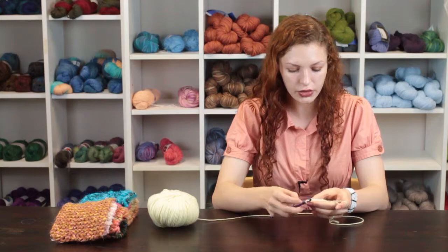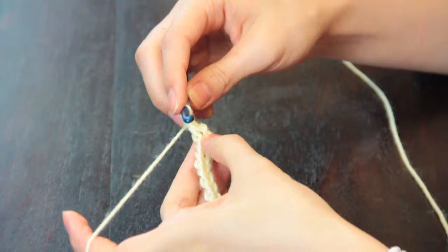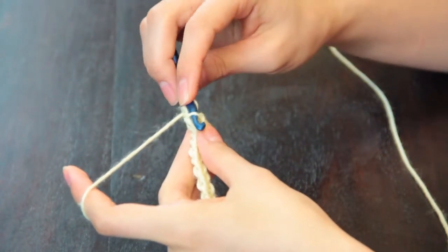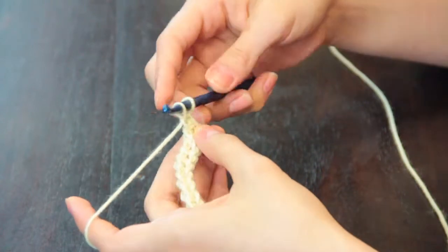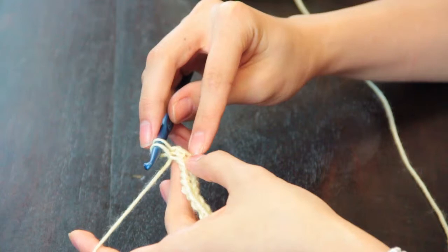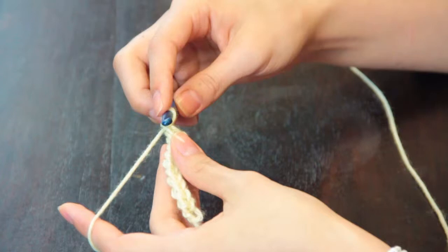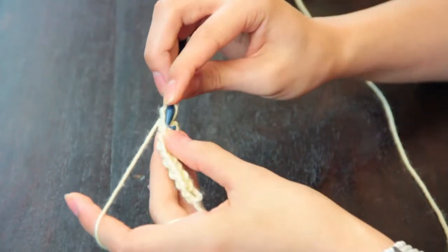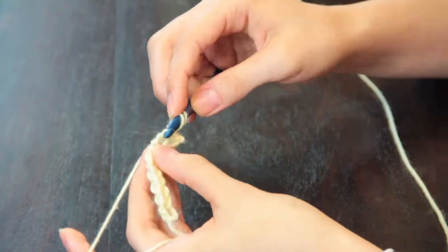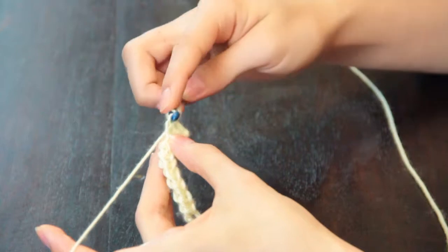We're going to look at the vertical loop right here of this second stitch and we're going to chain one and then go under this second loop and pull up a loop. This first loop is counting as the vertical loop for the first stitch, and then the second loop we pulled up and placed on the hook.